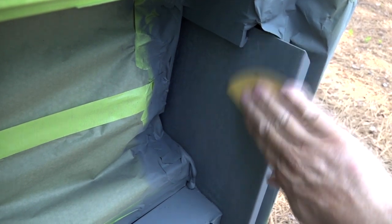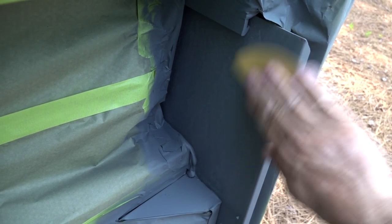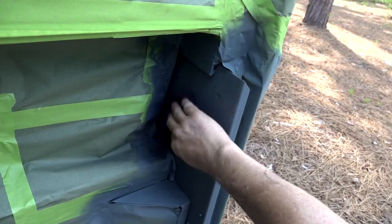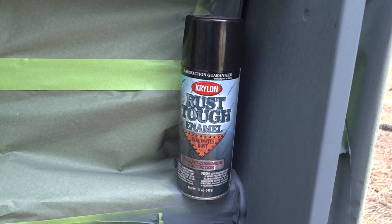After the primer is completely dry, I like to sand the surface lightly with fine sandpaper. This final sanding really helps the paint adhere to the primed surface. Clean and prep the surface again for painting. You want a good quality paint for this final stage.